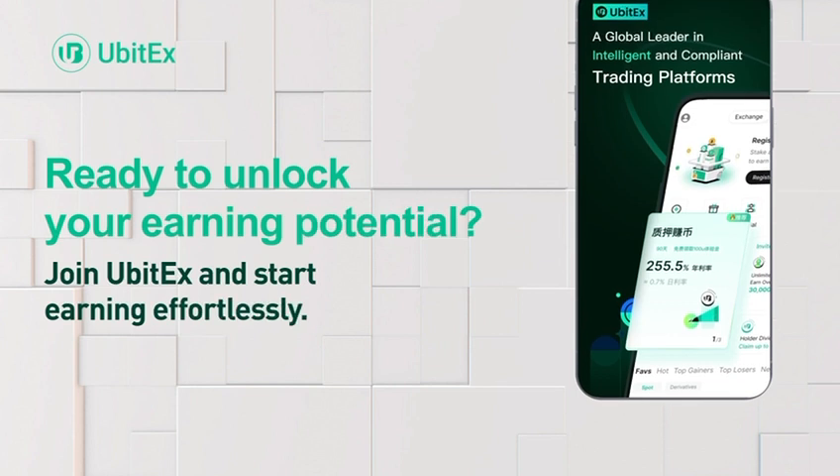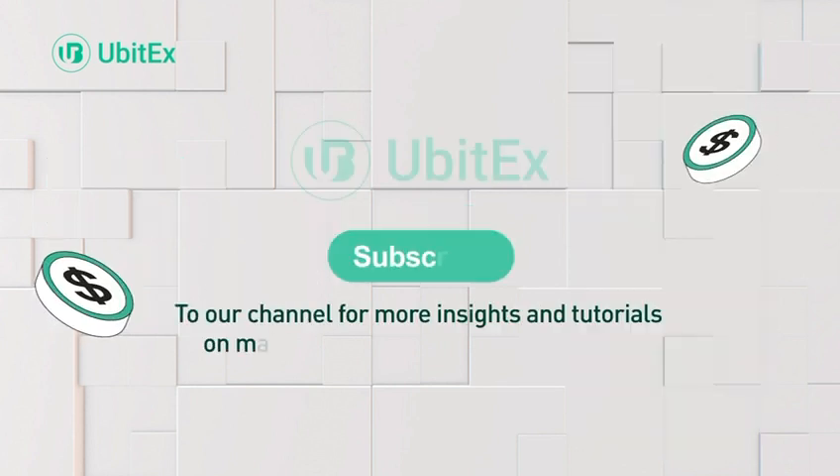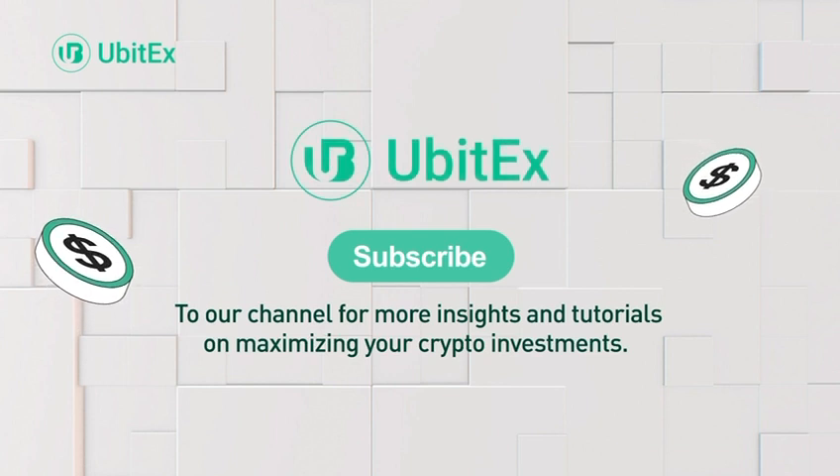Ready to unlock your earning potential? Join UBITX and start earning effortlessly. Subscribe to our channel for more insights and tutorials on maximizing your crypto investments.